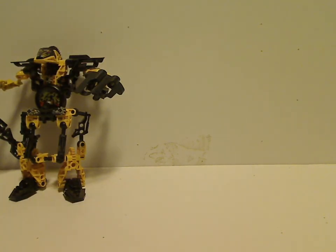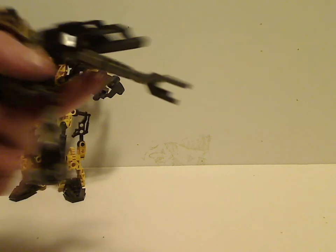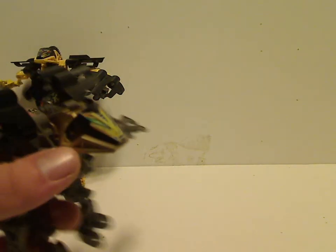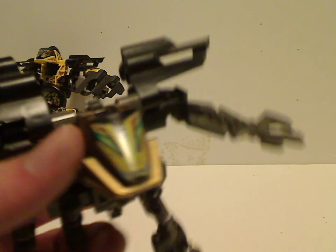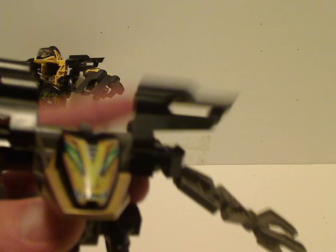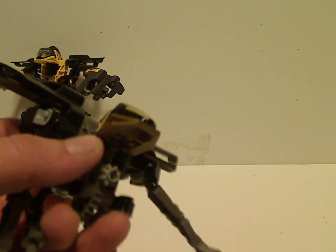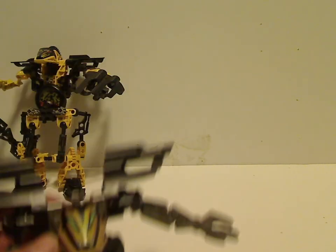Now on to Millenia. First is his small figure, which has a black and gray color scheme. Like Jet, he has two Throwbot arms, a round gold head, and an interesting visor. Unlike most of the others, he has Technic panels on his shoulders, plus the usual disc-shooting mechanism. His legs are about the same size as Scuba's.